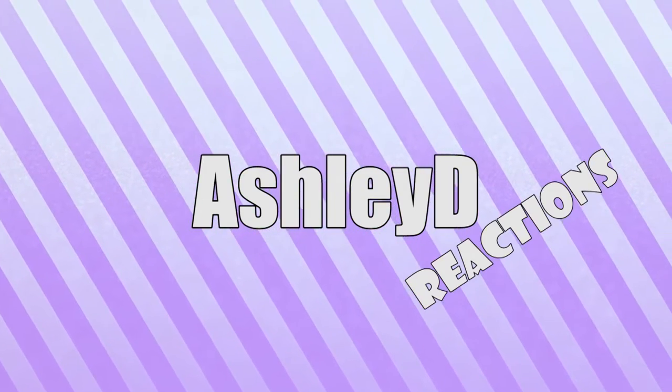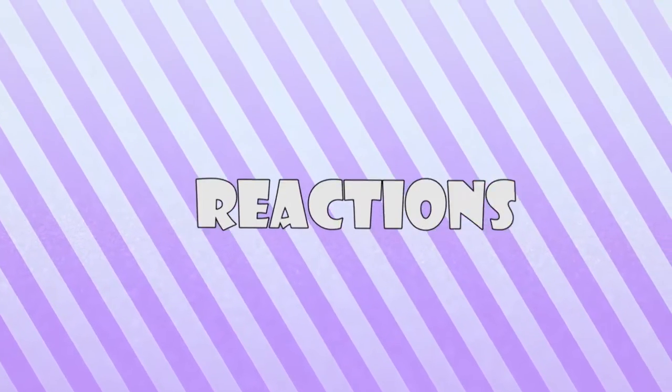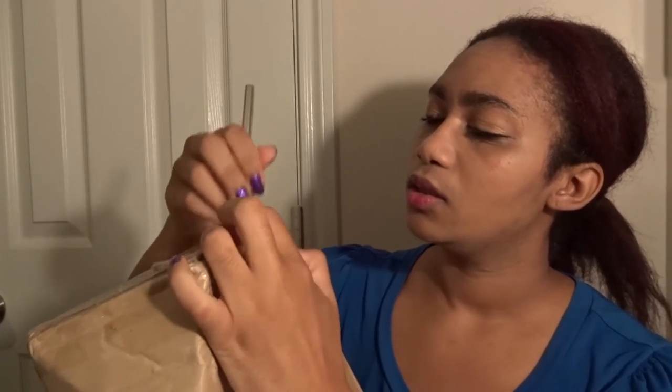Guys, I have a BTS unboxing. Let's do this. Hello, hello, hello. This is Ashley and you guys are watching Ashley Do Reactions. Today I'm going to be doing an unboxing of Wings, all four albums. I will be doing a full photobook reveal and full unboxing, the whole shebang. So I have all four albums. I'm excited. I finally got my Wings albums.